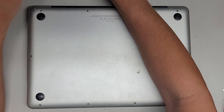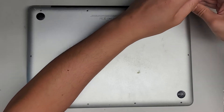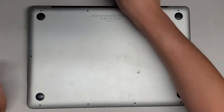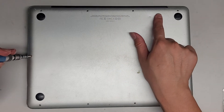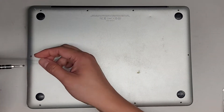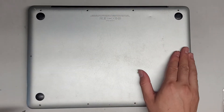If this video helps you, make sure to like, subscribe, and share my channel so others can also learn how to repair or upgrade their devices. I can already tell that this battery is bulging or inflated. These three screws here on this side are longer than the rest, but it's always a good idea to keep all the screws in order just in case there are other minor differences.